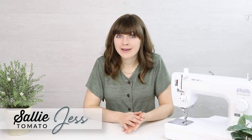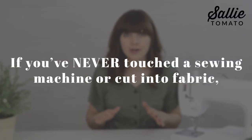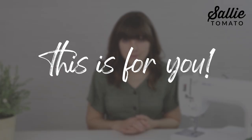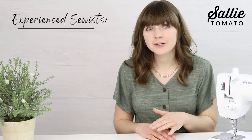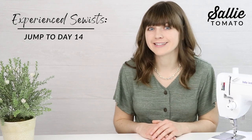Hi, I'm Jess from Sally Tomato and welcome to our 30-day Learn to Sew Challenge. I am so excited that you're here and that you've taken an interest to learn how to sew. We are going to start from scratch, so if you've never touched a sewing machine or cut into fabric before, this series is for you. More experienced sewists might want to jump ahead to day 14 when we begin the first of six projects in this series.